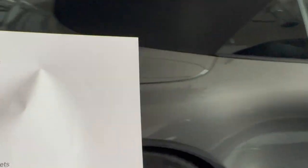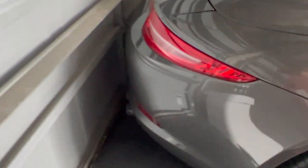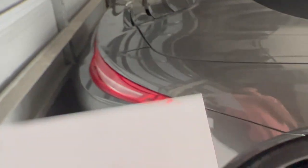Number eleven is exhaust tips. These are FabSpeed exhaust tips — they're black chrome, they're huge, they look amazing. Unfortunately, you can't get them anymore, but maybe another manufacturer is making them.